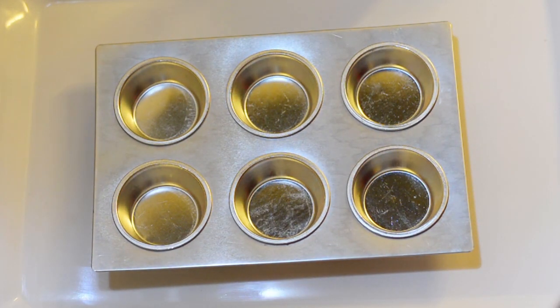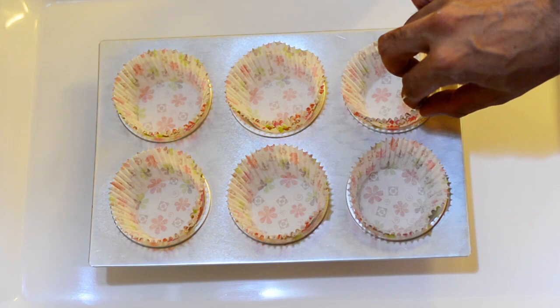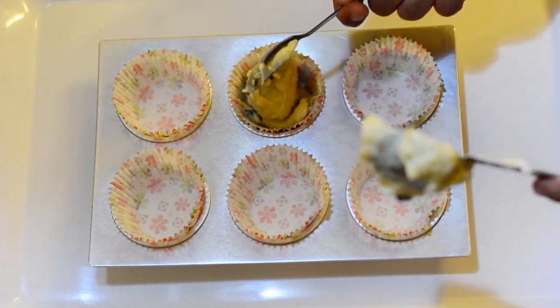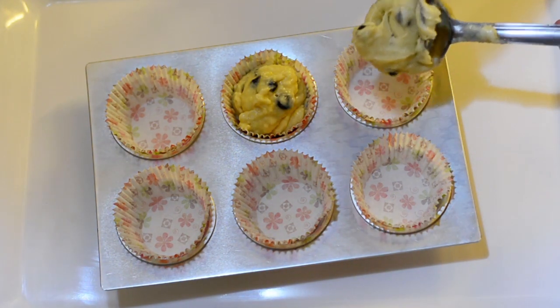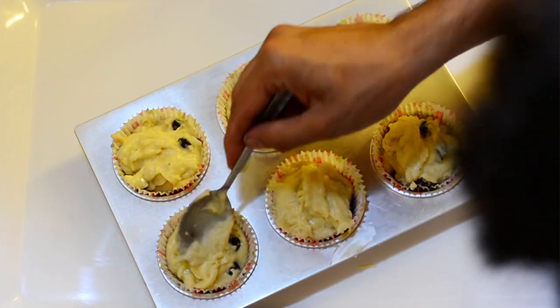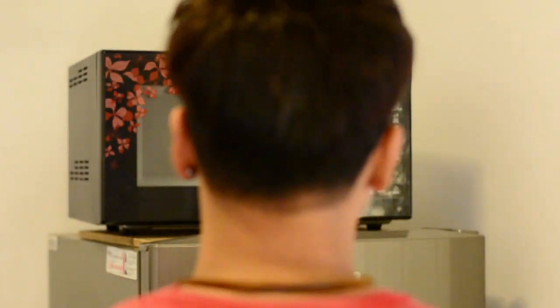Now we've taken muffin molds — I can create 12 muffins from this batter, but I'll be creating six first. Place paper cups in the mold and fill them with batter using a ladle or spoon. I usually use an ice cream scoop for equal filling, but a spoon works too. Fill each cup to three-fourths its size — remember, three-fourths.